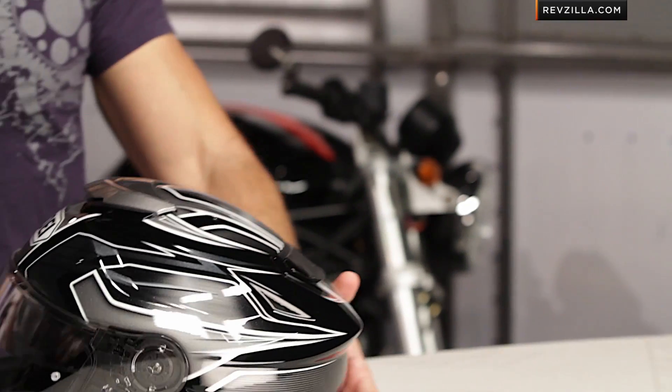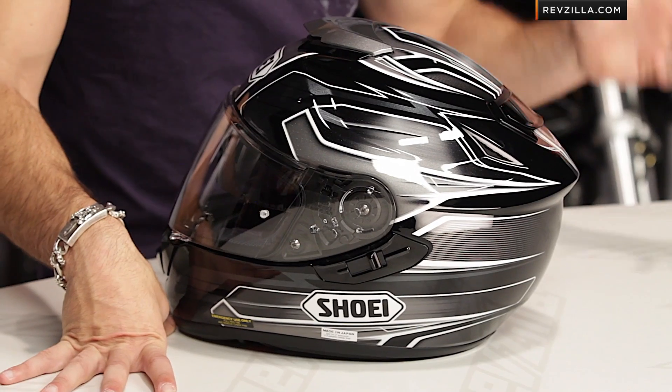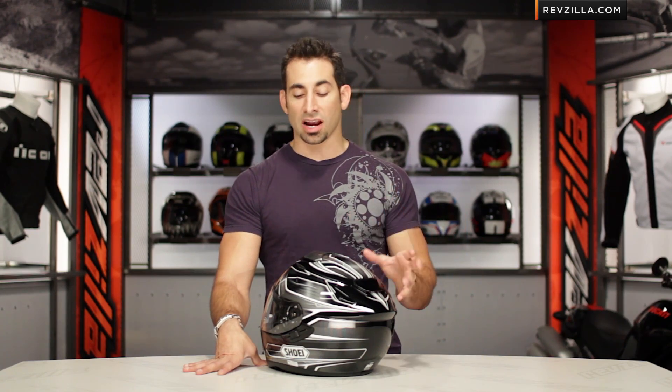Getting a look at the clean line — three colors available. This is the darker version, the black, silver, grayscale Inertia graphic. There's also a blue, red, and silver, and a red, white, black, which is kind of gnarly as well.